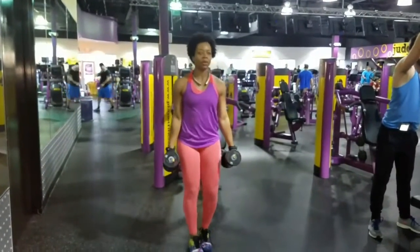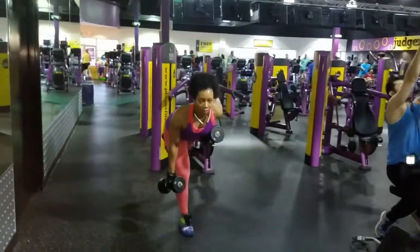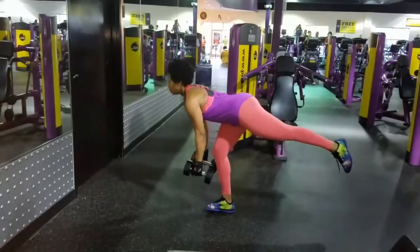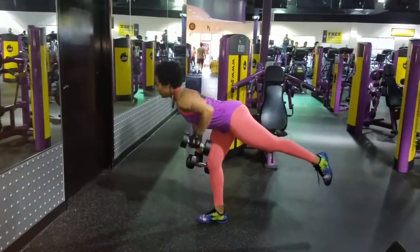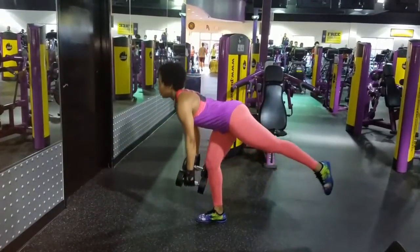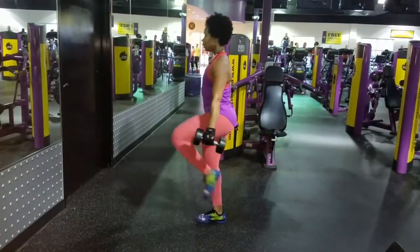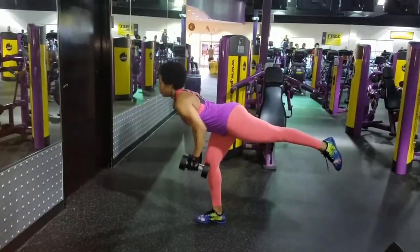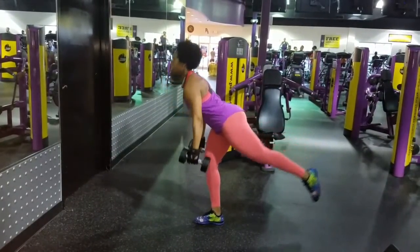When you add the row while in the deadlift position, lift the dumbbell to your side as you breathe out and keep your elbows close to your body — squeeze those back muscles. You have to keep your core tight or you will lose your balance; it can be an advanced exercise. Hold everything tight, lift that knee up at the front, kick it back, and also squeeze your glutes while in this position.